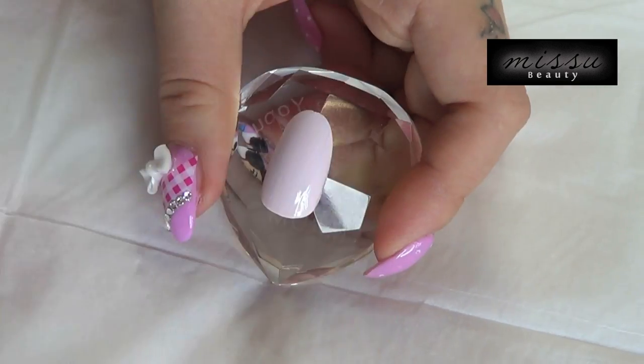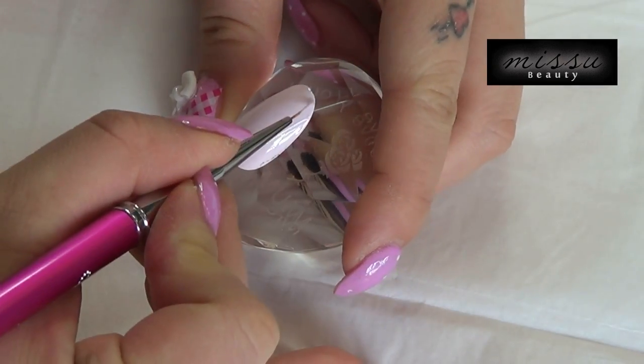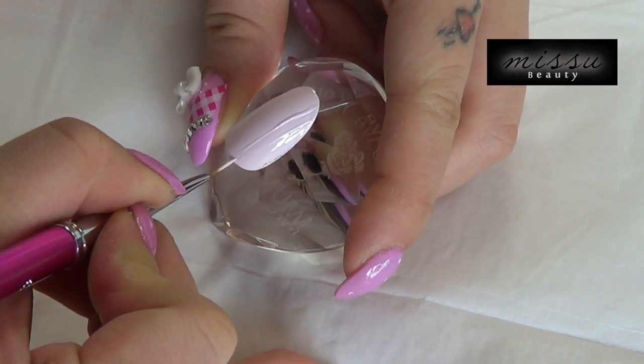Using your detail brush, draw the knitted jumper pattern using the same gel colour and cure under the UV lamp for 2 minutes.